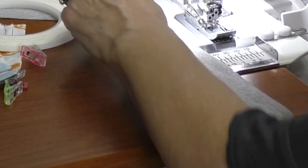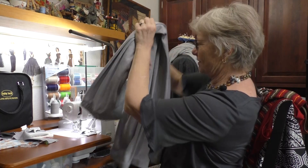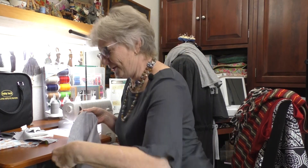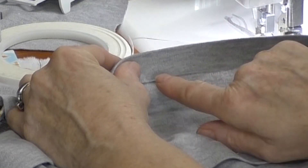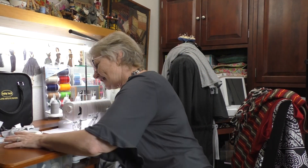The fusible web gives the hem a little tiny bit of body. I've made a pair of pants and we're going to hem them right here. With a serger you can literally make a pair of pants faster than you can wash and dry them. I've already prepared the pants — I've put that fusible web on, turned it up, and ironed it down so I have a nice edge. Let's stitch this.